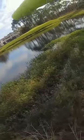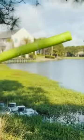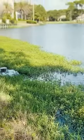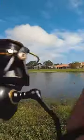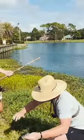Got him, got him! Oh no! On the pool! Get him, get him! Yes! Oh my gosh!